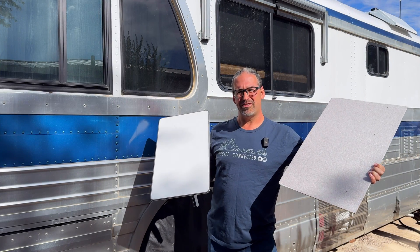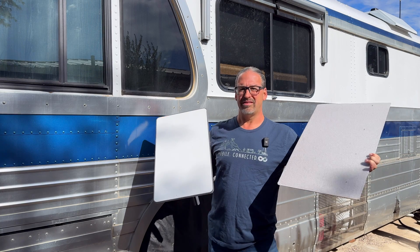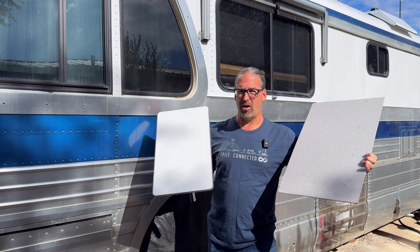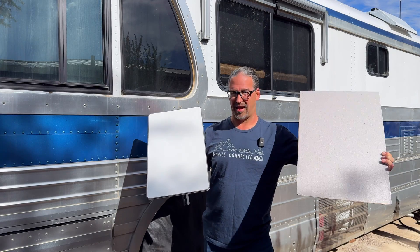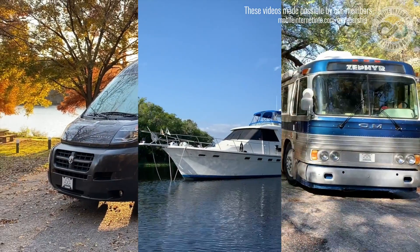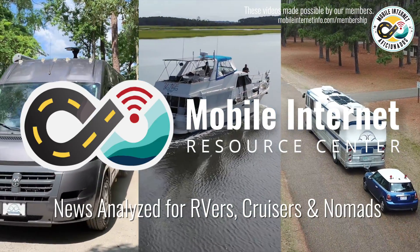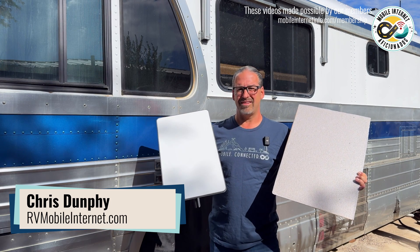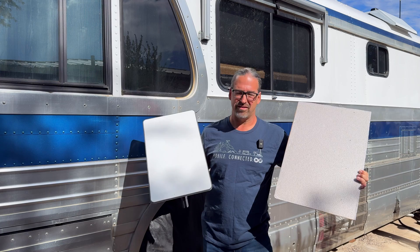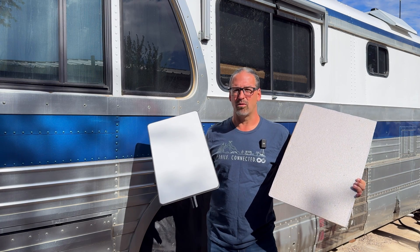The new upcoming next-generation Starlink standard system is even bigger than initially reported. It's actually three inches wider than all the stories that ran last week. We've got the updated specifications and a size comparison. Hi, I'm Chris from the Mobile Internet Resource Center, here to give you an update on Starlink's next-generation Starlink standard system that they quietly revealed in an update on their website just a bit over a week ago.